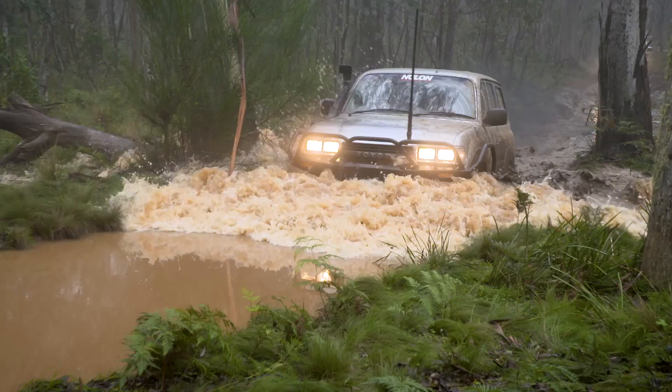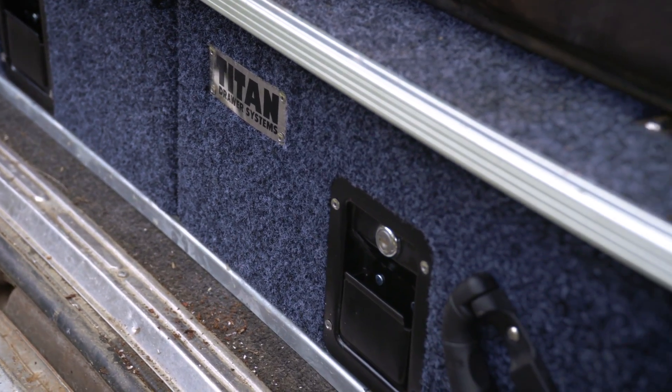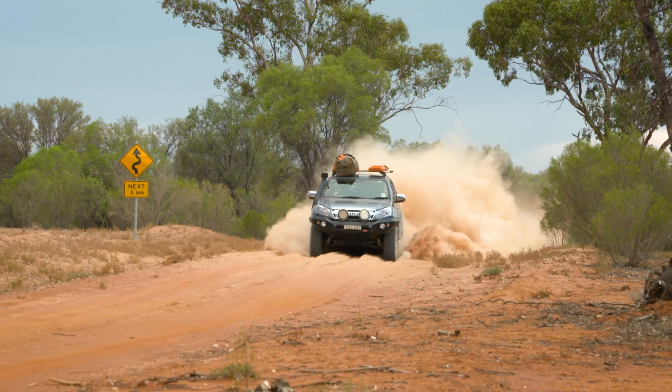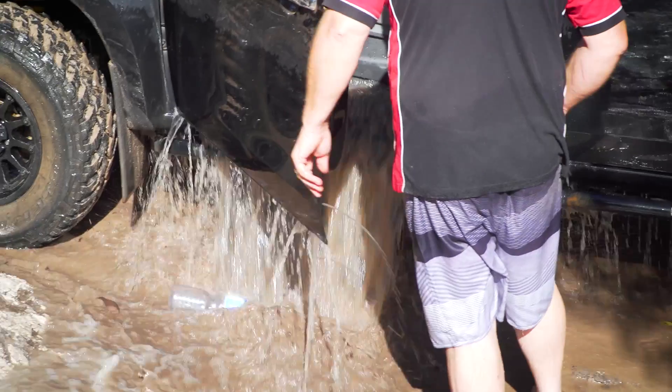No Forby would be ready to tackle everything Australia has to offer without a set of Titan Rear Draws. Titan Draws will keep your gear organised no matter how many corrugations you go over, and they won't fall apart even after being dunked in a water crossing.